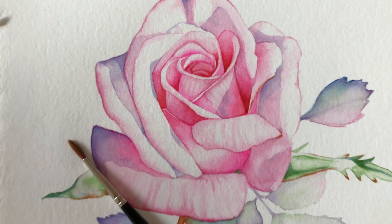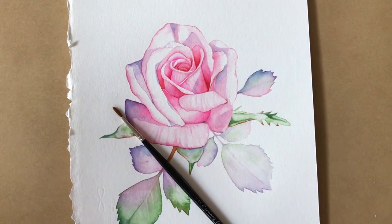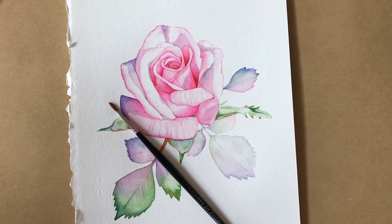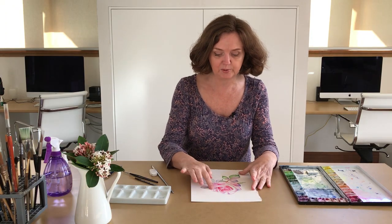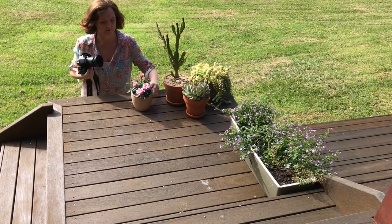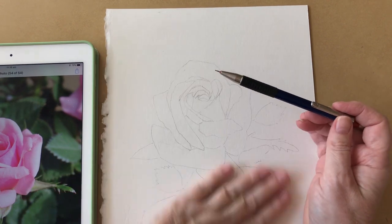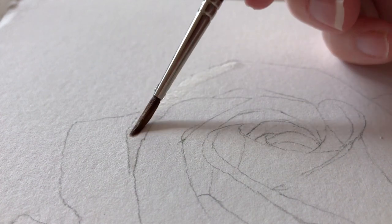In this class I'll demonstrate how I painted this pretty pink rose in watercolour. I'll walk you step by step through my entire painting process. I'll show you how I take the reference photo, how I transfer the drawing onto the watercolour paper and how I begin the painting.